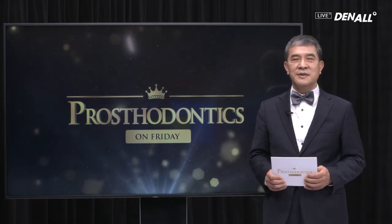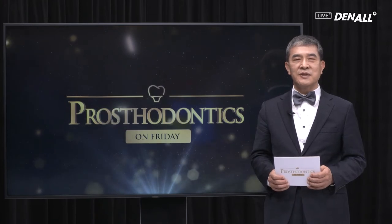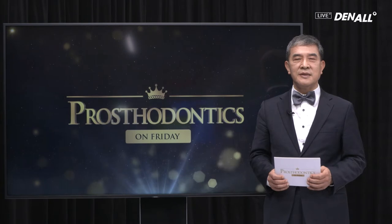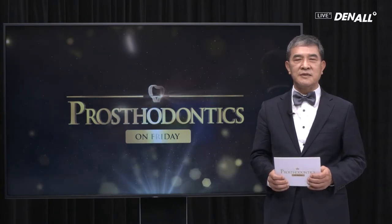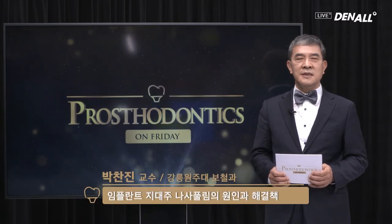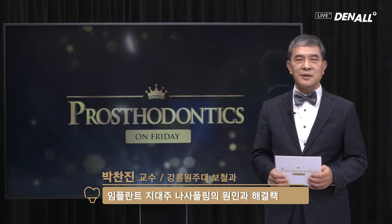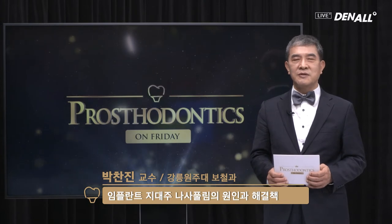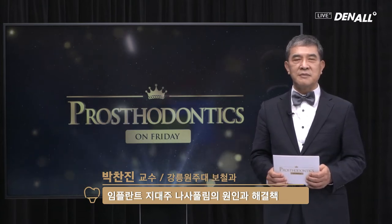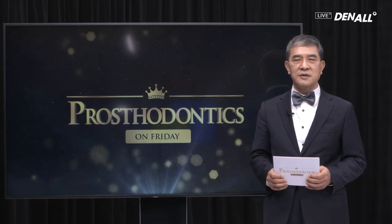Hello, viewers. This is Prosthodontics on Friday to solve your prosthodontic questions and give you useful lectures. My name is Jo In-ho. We are going to look at some of the top issues related to prosthodontics. As the first lecture, we are going to look into abutment screw loosening, delivered by Professor Park Chan-jin of the Gangneung-Wonju National University Dental School. If you leave questions on our YouTube site, we'll be happy to answer them in the Q&A session.